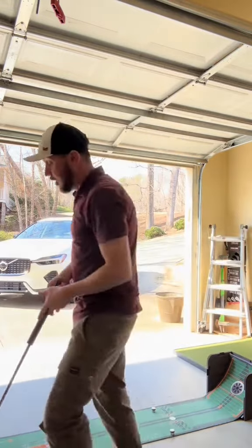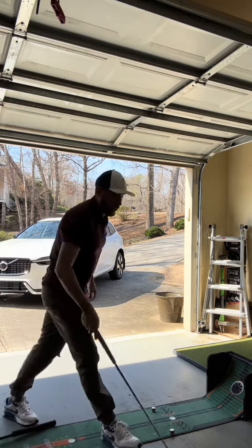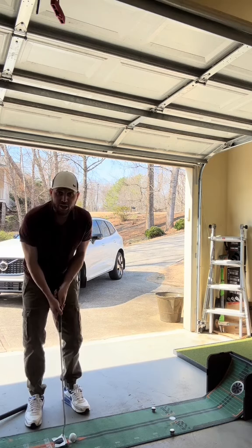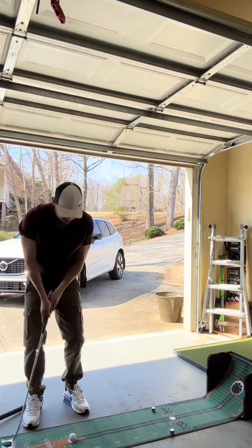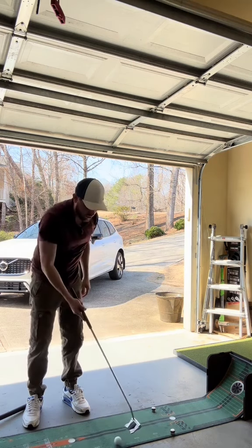On longer putts, even if you're a professional or just an amateur, you're not going to make a lot of 15, 20, 25-footers. You're just trying to two-putt. You've got to make those five-footers. The problem I had with my Scotty Cameron was I would tend to push it a little bit. I'd have to forward press, which allows the ball to roll a lot smoother, but I would push it a little bit in stressful moments.